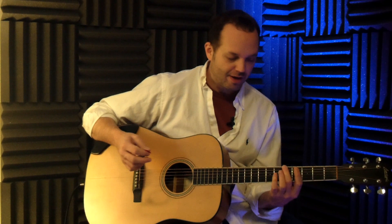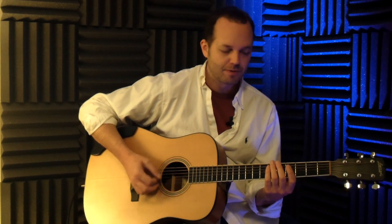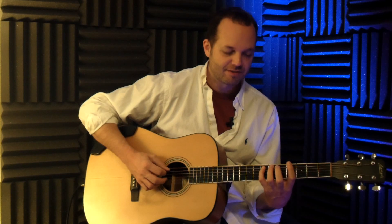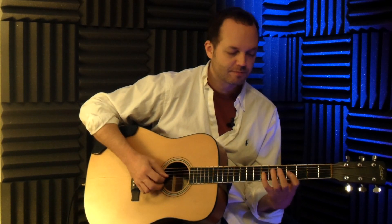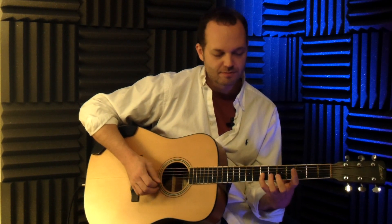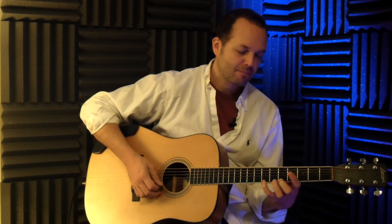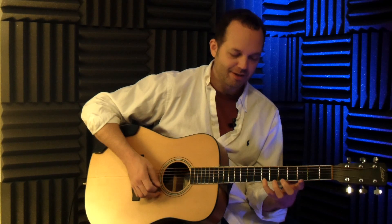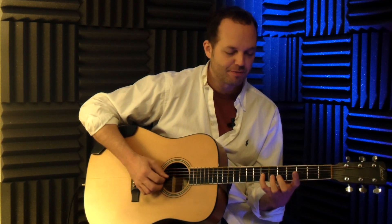The first time through we'll do it in half notes — two beats on each note. One, two, three, four. Then to the seventh fret, next string down to the fifth fret, seventh, fifth and seventh. Next string down, fourth fret, seventh, and then fifth and seventh again. Play that note again at the seventh fret and back up the strings — seventh and fourth.